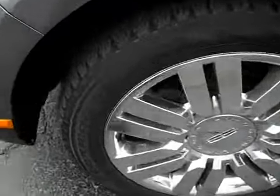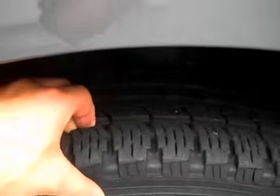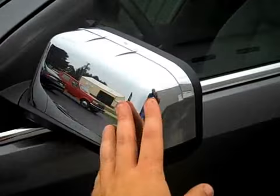Has beautiful chrome clad alloy wheels — they're very nice. Really nice Pirelli tires. These are not the original tires; these are recently new and they're in excellent condition. I like the chrome on the mirror here. Looks good.